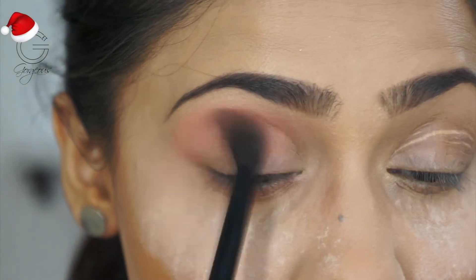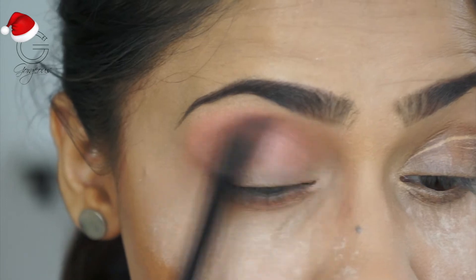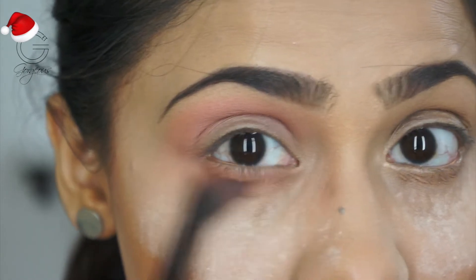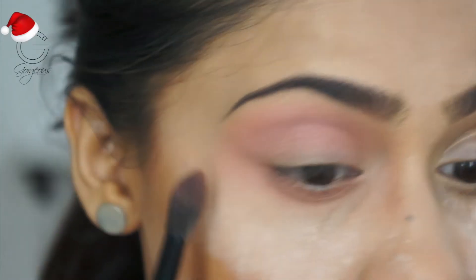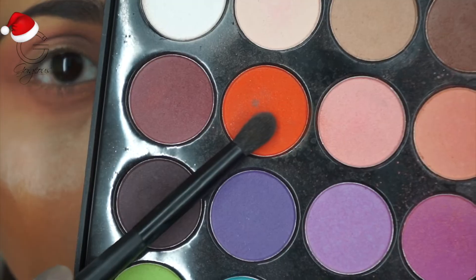I'm building my crease with a transition shade, using the same brush to go over my crease and also my lower lash line, fanning it out because I really want that look to be smoked out.